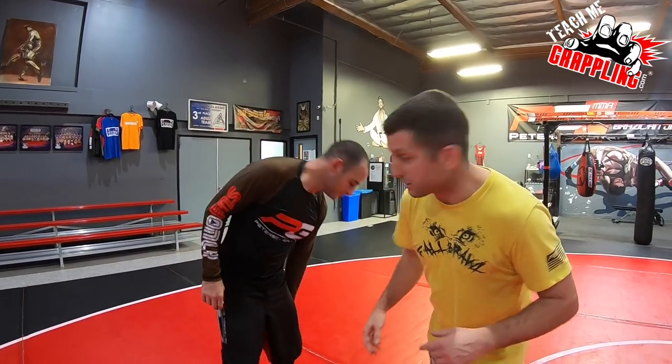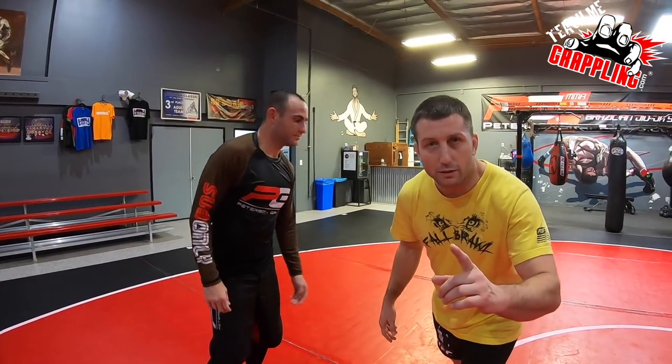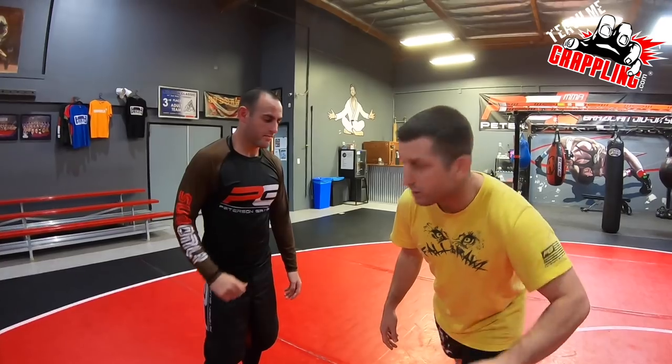No BS, guys. We're gonna get straight to the point. The teaser you already watched was the good stuff — I'm not going to show you what not to do, I'm going to show you what to do. Single leg defense — check it out.